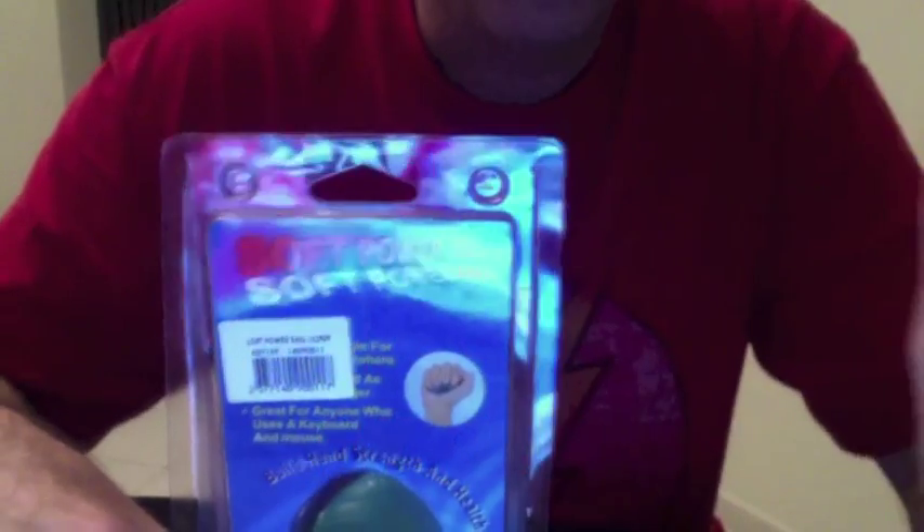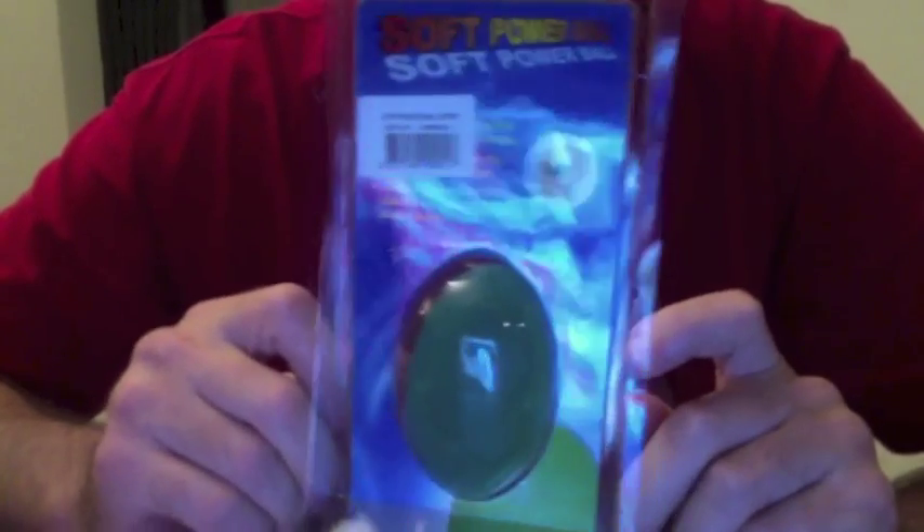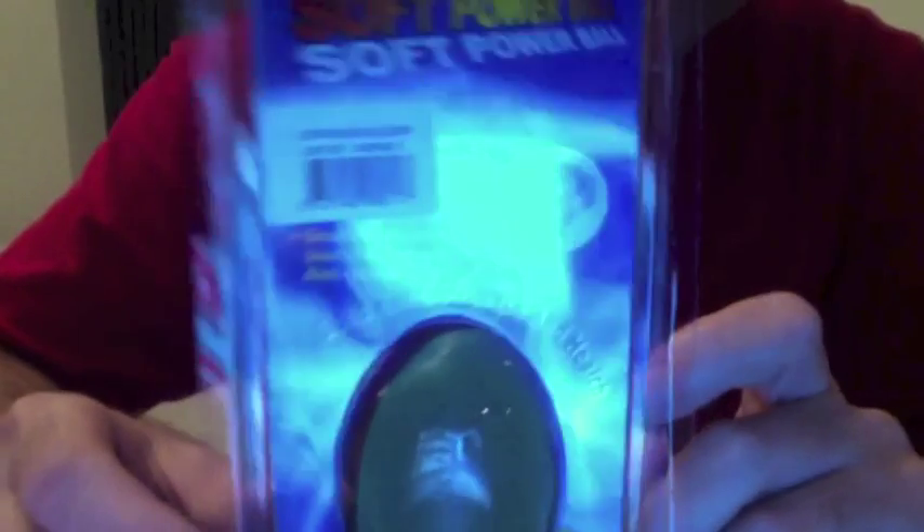So I'm in Lulu's hypermarket today, picking up a few things, shopping around, and I see this on the shelf. Now, it's probably hard to read — it's a football-shaped stress ball.